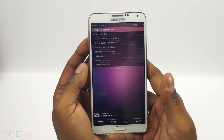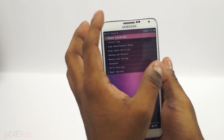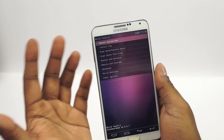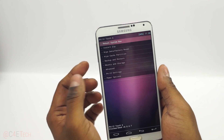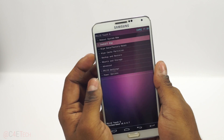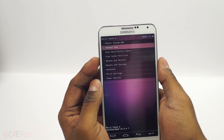In my case it's PhilsTouch. If your custom recovery looks a little different, as long as it says Clockwork Mod, PhilsTouch, or TWRP, it's fine. If you don't have a touch-based recovery, the volume keys will double for navigation and the power button for selection.